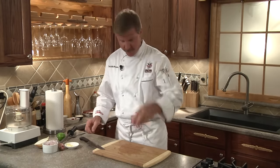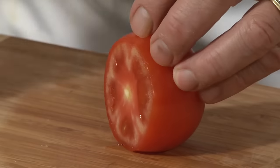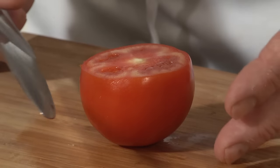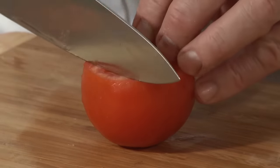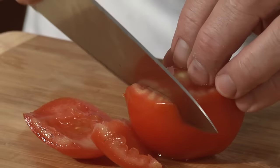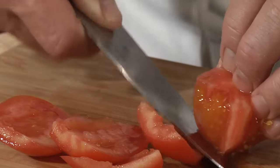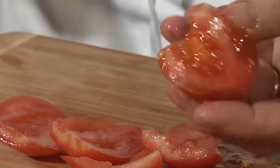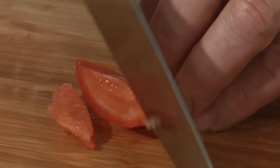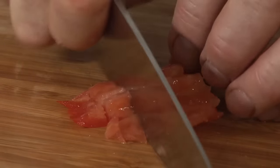Let's finish with the tomato. Start by removing the top where the stem end is. Next, cut around the seeds, which are bitter, and the juice, which is tasteless. Cut around the tomato, curving the knife as you go around, and discard the center. Again, maintain your claw grip, make a nice julienne slice, then turn and make a nice dice.